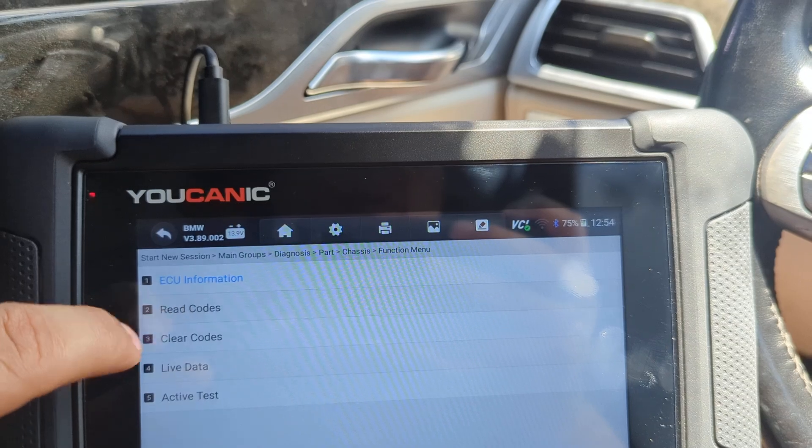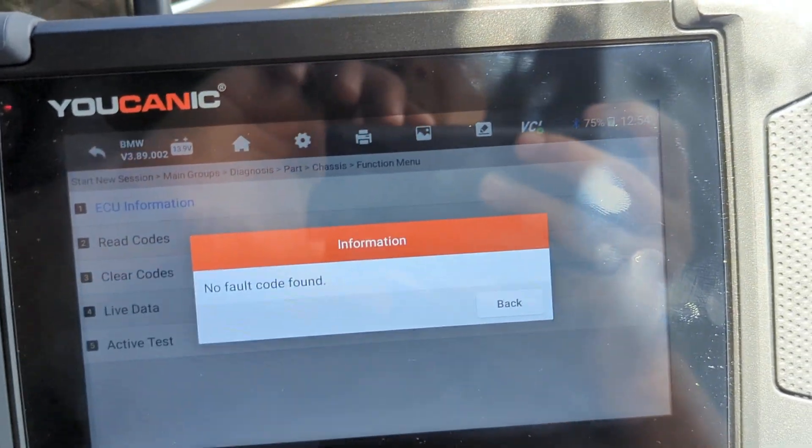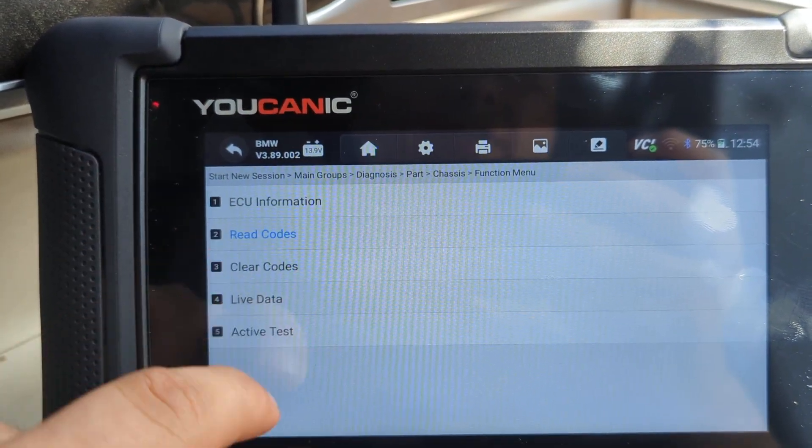Then read codes — that's the first thing you can do. There are no fault codes here, but if there is an issue with the electric motor you're going to get a fault code. Once you fix that issue, you can clear those fault codes.